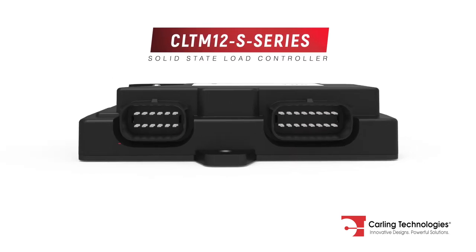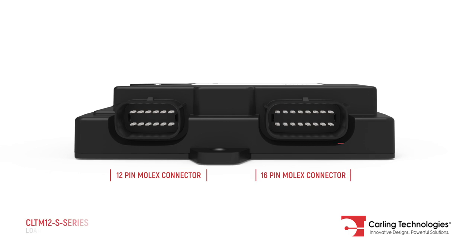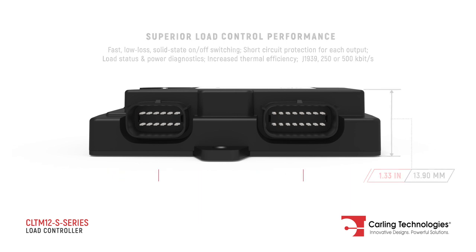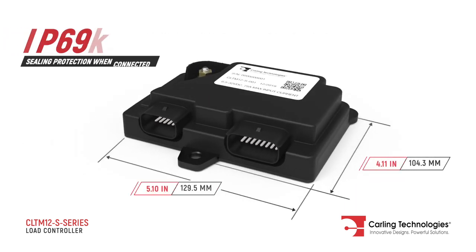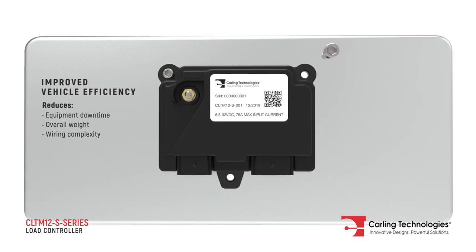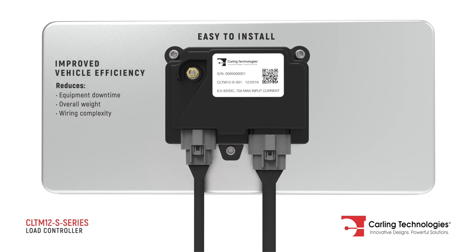The CLTM 12S is a solid-state load controller with four digital and three discrete inputs and twelve high-side outputs. This compact, easy-to-install unit provides superior load control performance and improved vehicle efficiency.